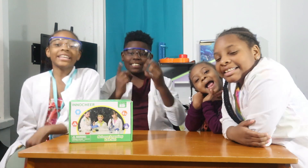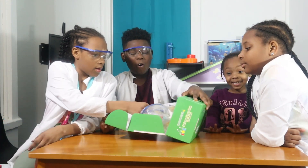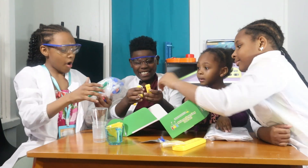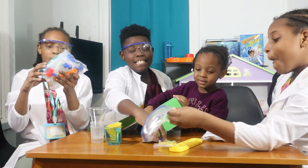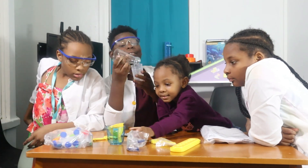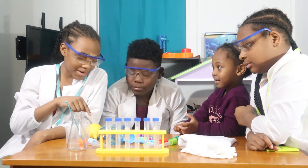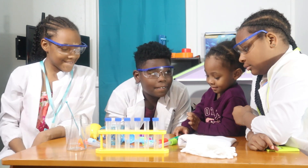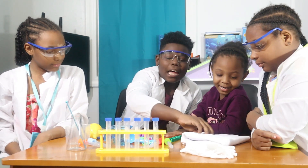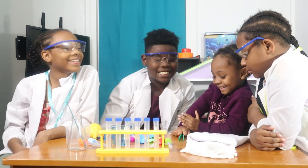Looks like fun. Ready to get into it? Yes! We got test tubes, cups, funnel, glasses, and a name tag. We got tweezers and droppers and a measuring cup. We got a lab coat and spoons. And gloves. New gloves.